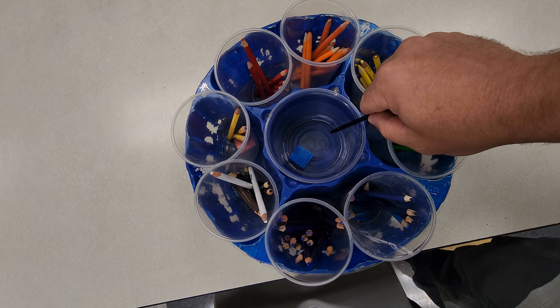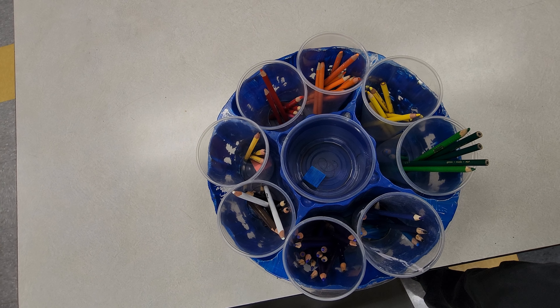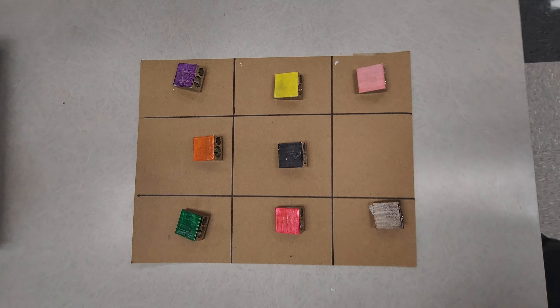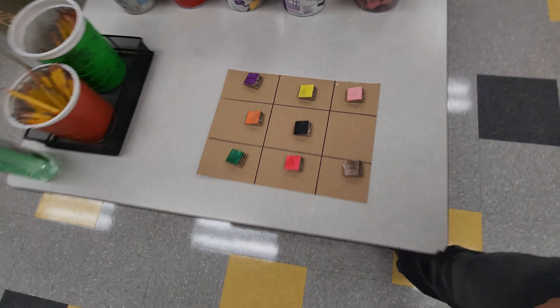The first thing is the center cup — there is nothing in here but a pencil sharpener. The pencil sharpener can be in there during class, but at the end of class it does need to go back here. You can see the blue one is missing, so that's where that one goes at the end of class.